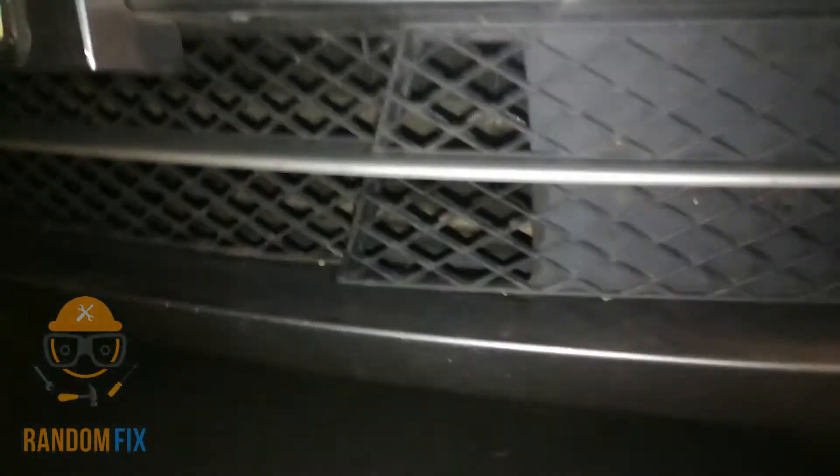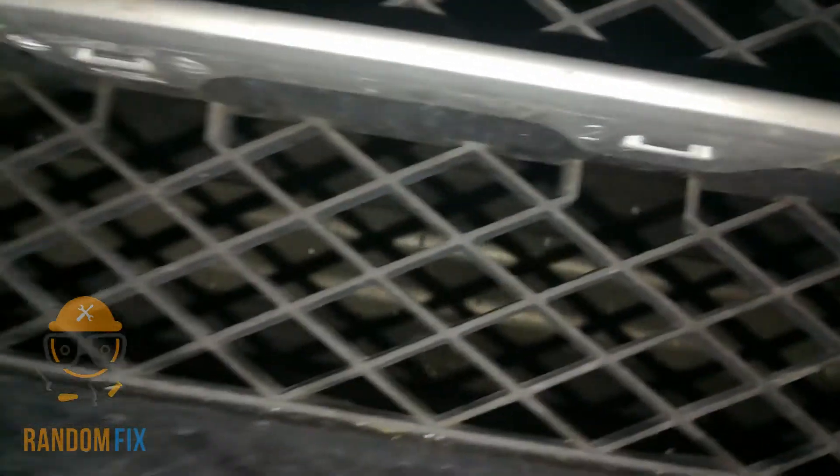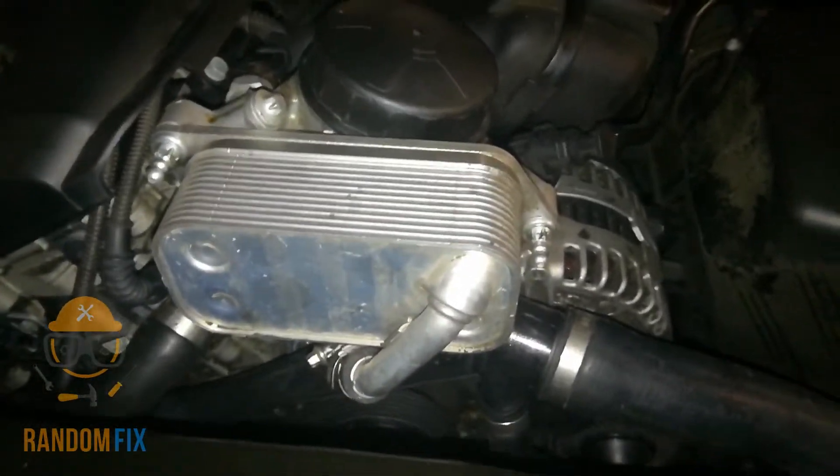I've actually seen people mislead others by telling them that the oil cooler is right here in the front, and a lot of times that will not be the oil cooler. I just wanted to point that out to you guys.